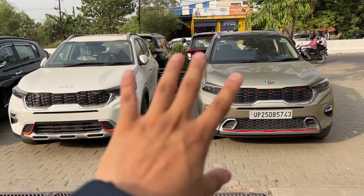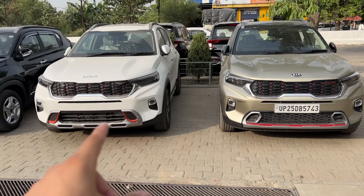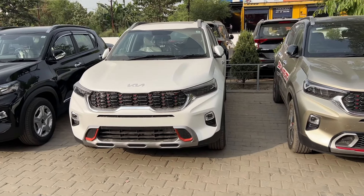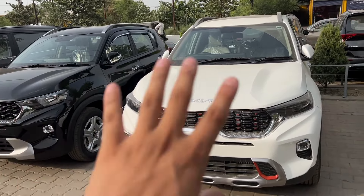If I compare it with the GTX trim, the GTX trim will have an on-road price of around 14-15 lakh rupees. The anniversary edition, on the other hand, will be around 13 lakh rupees on-road. So in the HTX and anniversary edition, the difference is approximately 50,000 rupees.